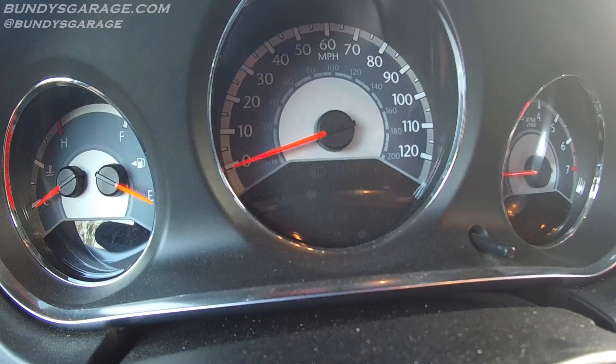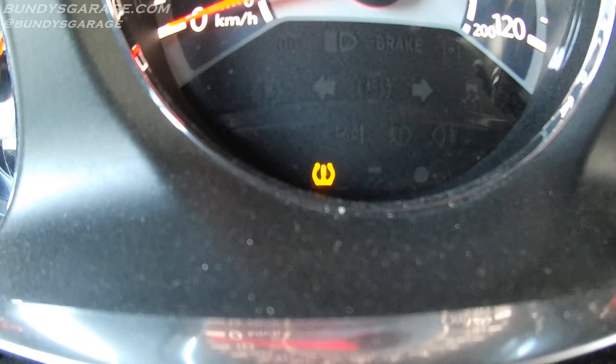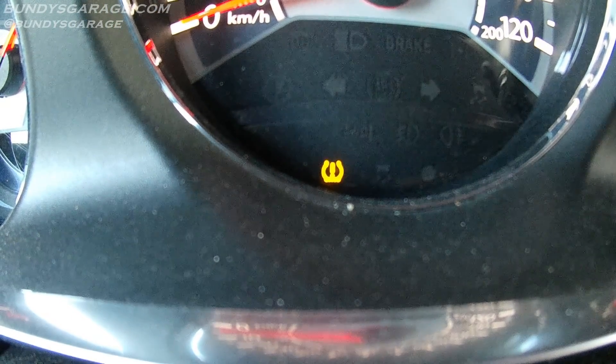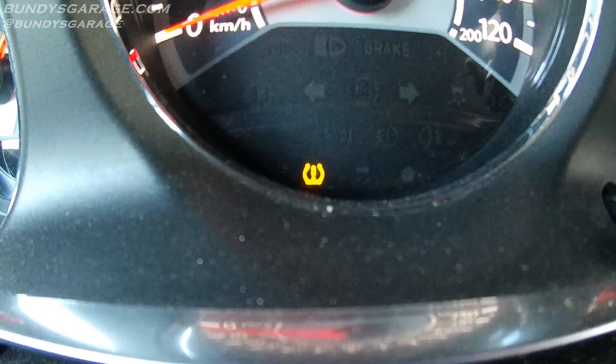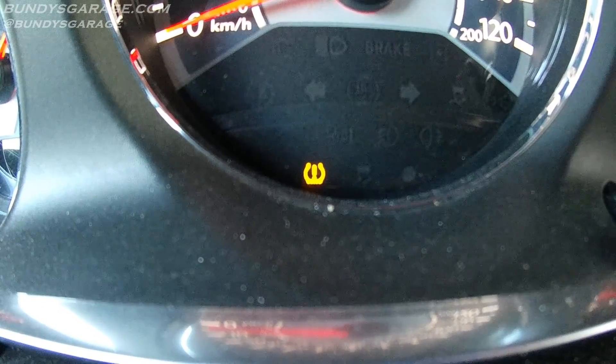So if you start your vehicle one day and this light comes on — that little light right there — I asked my wife what that looks like and she said it looks like an exclamation point with arms around it. It's actually your tire pressure monitoring system. The system monitors how much air you have in your tires, and typically when that comes on, your tire pressure is low.